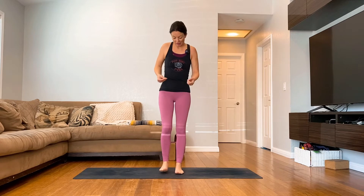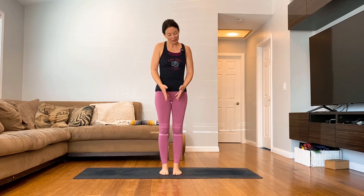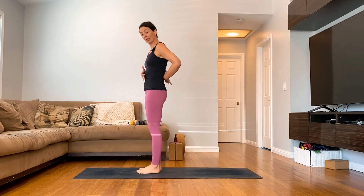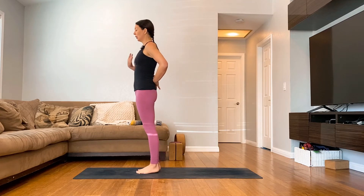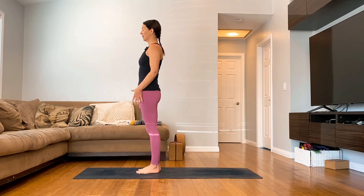Hi and welcome to class two for herniated discs. Today we're going to predominantly stand up, so I want you to come into a nice little mountain pose. I like to have a little bit of space in between your feet. You have a nice natural curve in the spine but also have a little bit of support in your belly. Roll your shoulders back and take a moment to close your eyes.